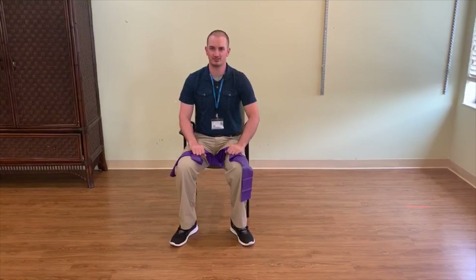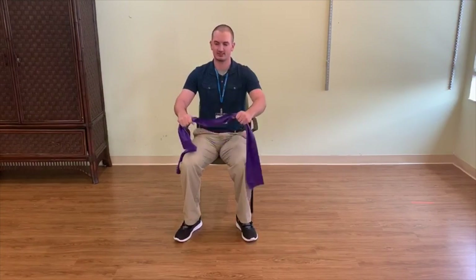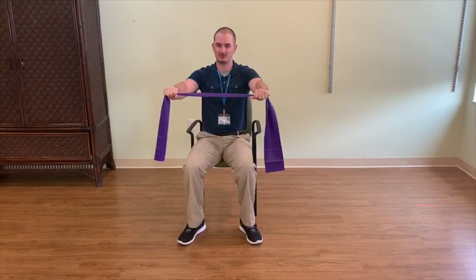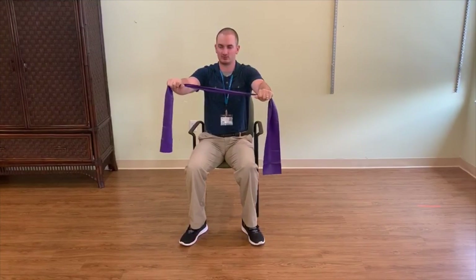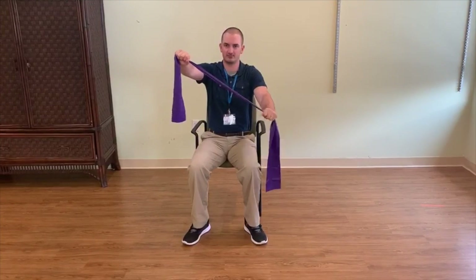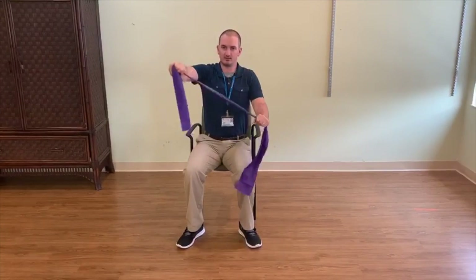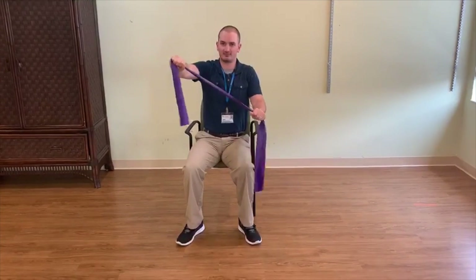The next exercise we're going to be doing is seated shoulder diagonals. Same concept — we're going to get into our starting position here, about chest level if you're able to. Instead of just going straight like this, we're going to have one hand, particularly this right hand here, up a little bit. And all we're going to be doing is pulling apart like this, for two sets of 12. You can do two sets of 12 on each arm like so.